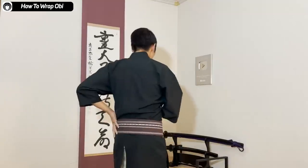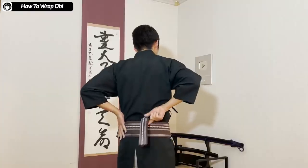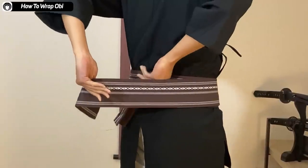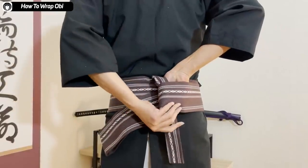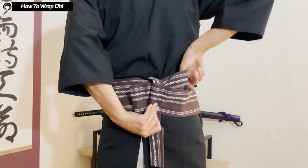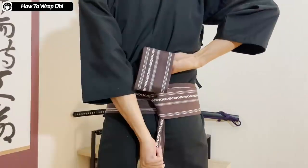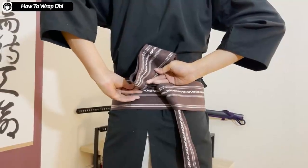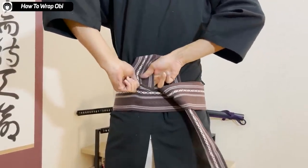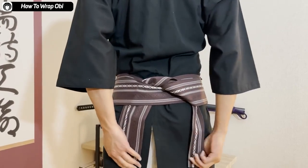From here it gets a little bit difficult — we need to tie these two ends together. You pull the first folded obi out, put it underneath the other end, and then bring the other end into the hole you just made. You make the first knot like this. Afterwards, the bigger obi end you put inside the outer layer of the obi that's wrapped around your waist. And then it's done.